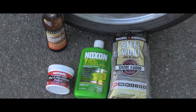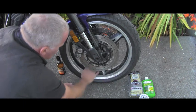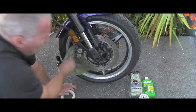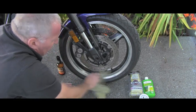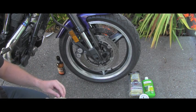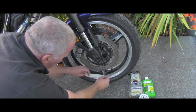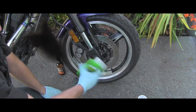To polish the aluminum I'll use the can on the left side, which is Mother's Mag and aluminum polish. Before I start doing anything, I obviously need to wipe the surface — the best approach is to wash the rim with water. I definitely don't want to damage the black paint here, so I'll put masking tape over that edge to protect it from being scratched.